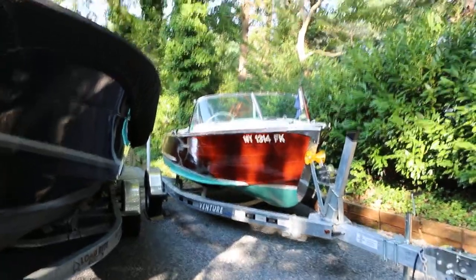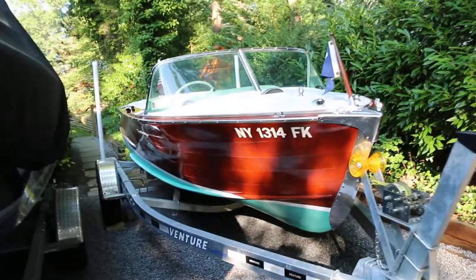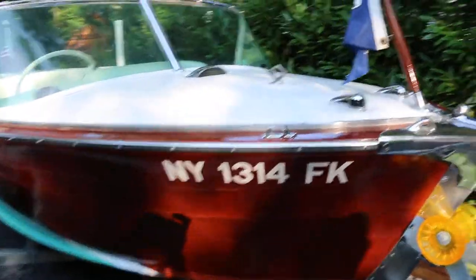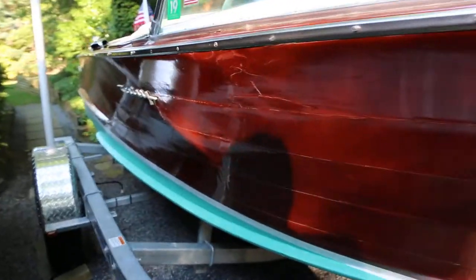So tell us a little bit about it. She's a 1963 Century Resorter. She has a 327 Gray Marine, 185 horsepower. Tons of torque, great for skiing as I mentioned. She pushes about 45 to 50 miles per hour.